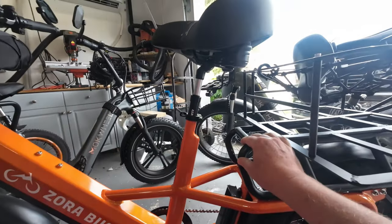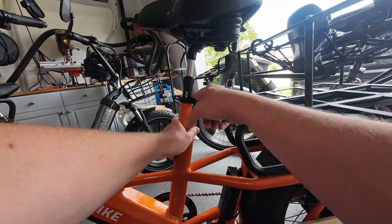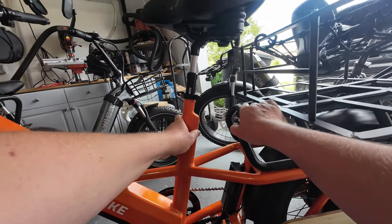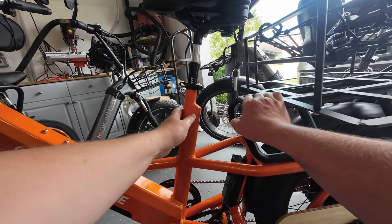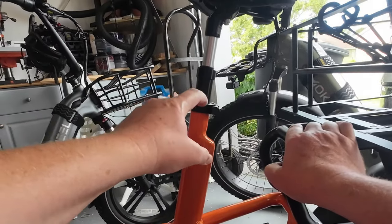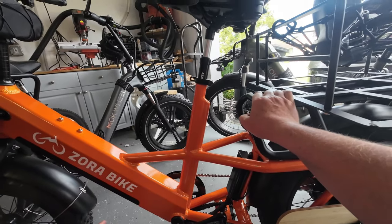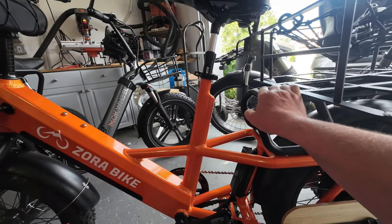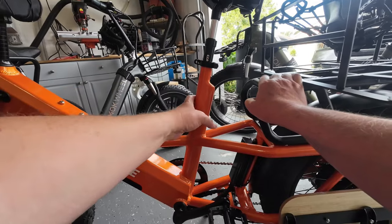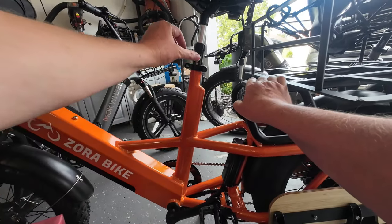One thing I wish these seatposts had would be a marker so you could check the height and know exactly where you like it each time. What I do is, once I have a height I know I like, I pay attention to where this text is on the side and make sure I stick it in right there every time. It's helpful if somebody else rides your bike and moves your seat around — it's easy to go back and find exactly where your position is by referencing the text on the side.